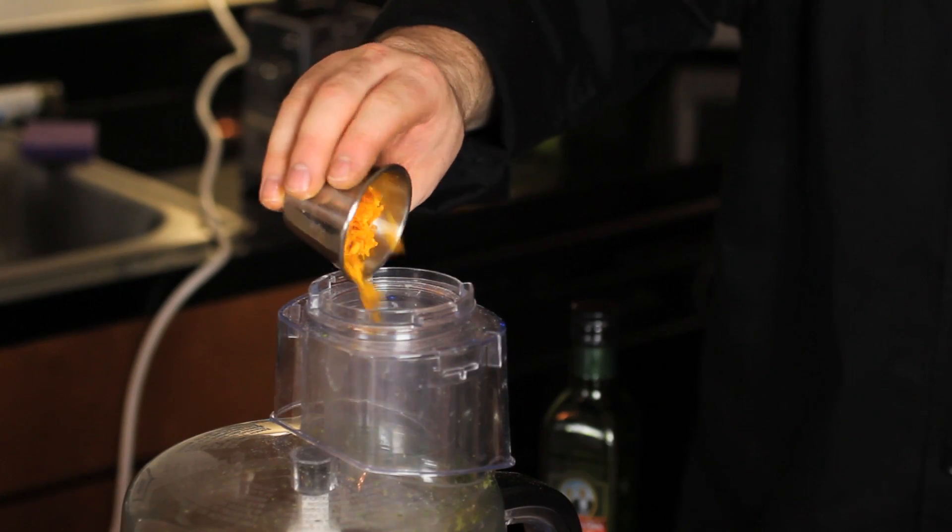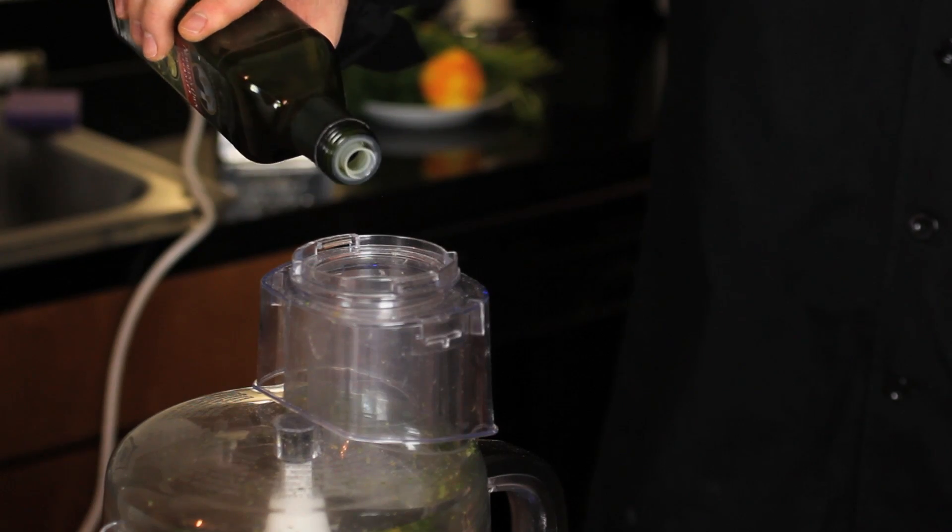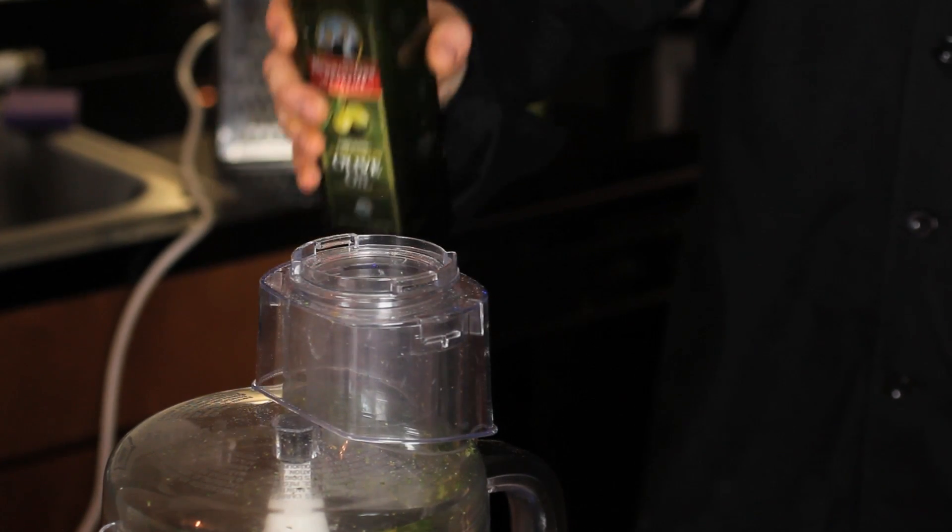Next we're going to take that citrus zest and put it right in with the rest of our ingredients in the food processor. Then just a small drizzle of extra virgin olive oil, which will help the bread to bind to the fish. One more pulse and we'll be ready to go.